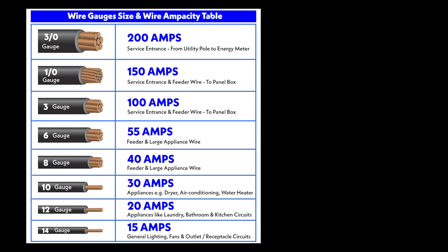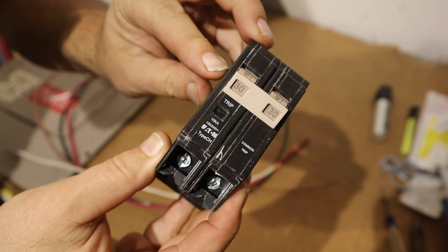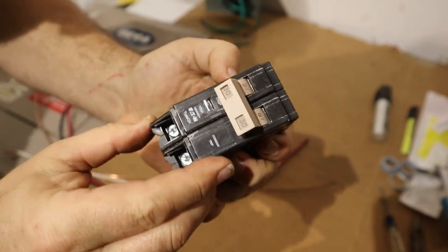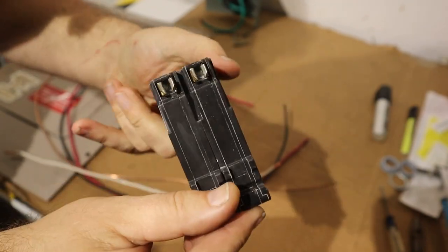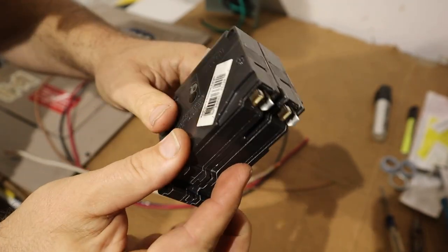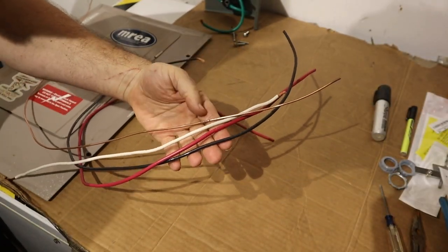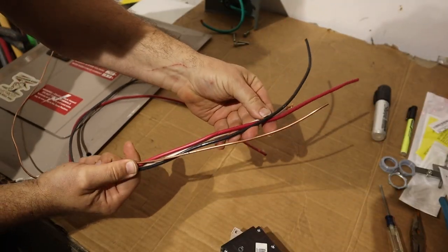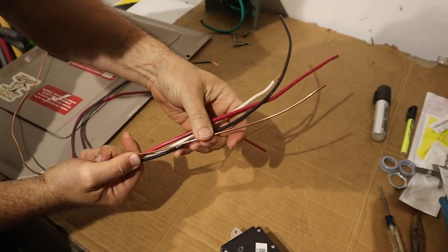Next comes choosing a breaker and wiring size, keeping in mind local electrical code. In this case, I'm going to be using a 30 amp breaker. It's a double pole, so it does 240 volts. This is where the conductors go in, and then it hooks and pushes in on the breaker panel. I'll use 10 gauge wire with a 30 amp breaker, and I've got some 10 gauge wire that will fish through to the outlet — two hots, a neutral, and a ground.